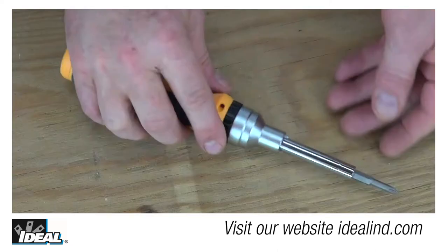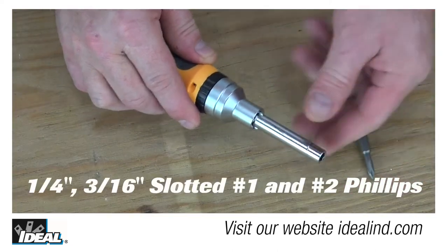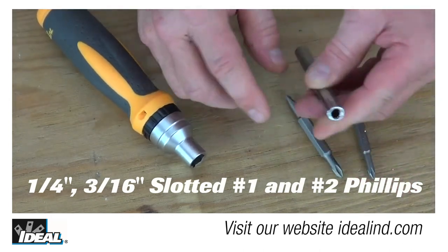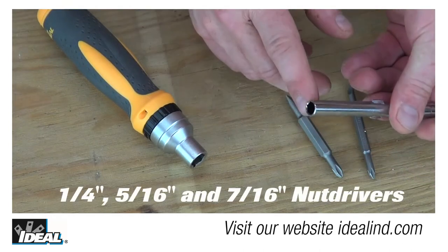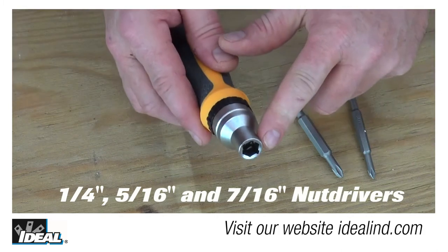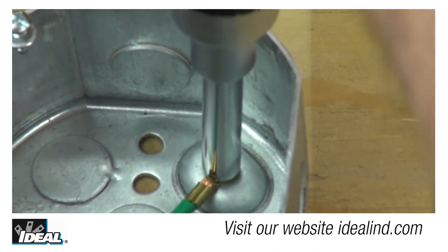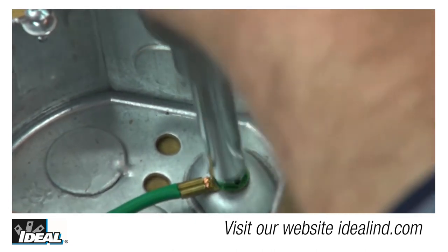The 9-in-1 includes bits for quarter-inch and 3/16-inch slotted screws, as well as number one and number two Phillips screws. It also has a quarter-inch, a 5/16-inch, and a 7/16-inch nut driver built into it as well, for working with conduit fittings and electrical panels.